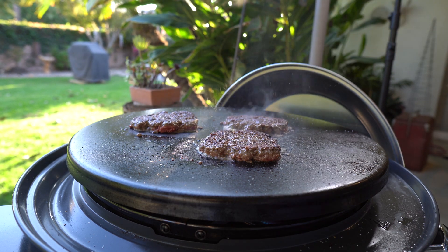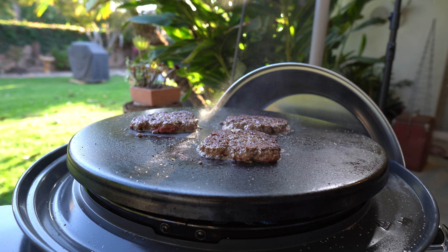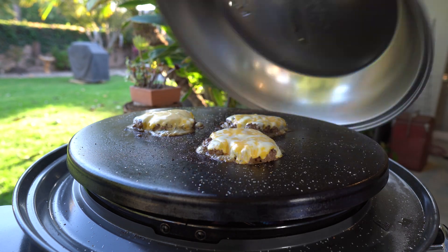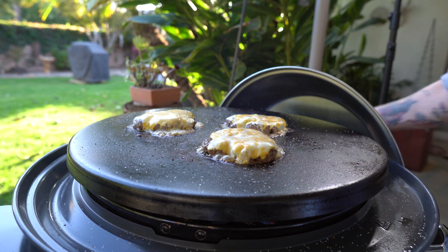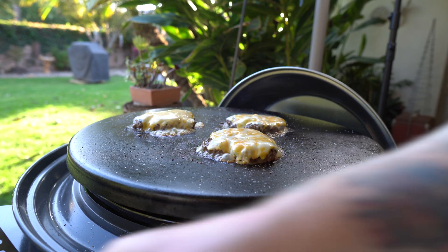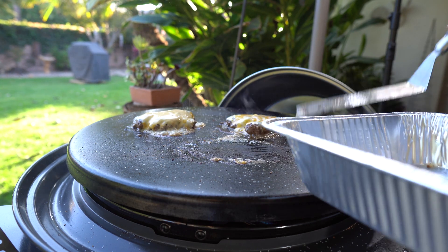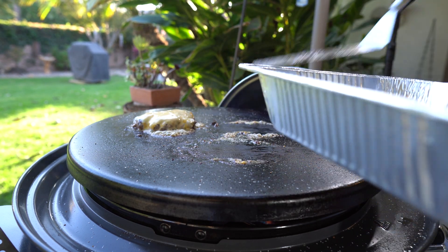Get it nice and thin, smash it down. And of course, season, season, season. Once the burgers are as crisp as you need them and the cheese has had a chance to completely melt down the way you want it, pull them off. Put them in a tray. Take them in where all your garnishes are nice and chilled and just waiting for you to build that burger.